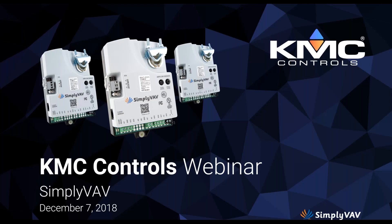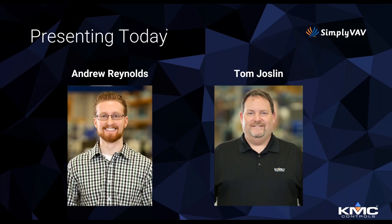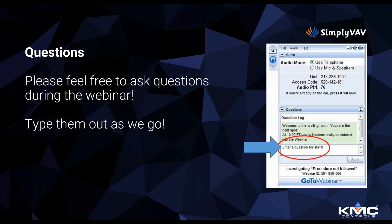Hello everybody and welcome to the KMC Controls Simply VAV webinar. My name is Andrew Reynolds, and I'm here with Tom Joslin, our manager of technical sales at KMC Controls. He's going to be presenting information on our Simply VAV product line today.